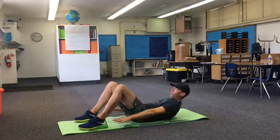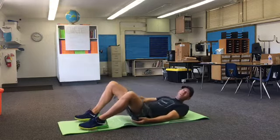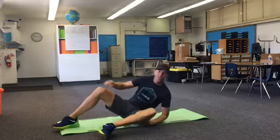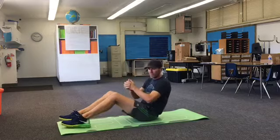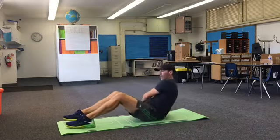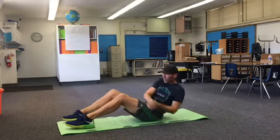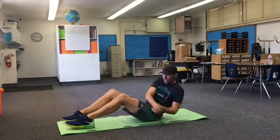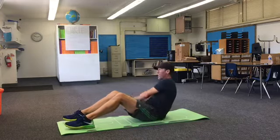Five, four, three, two, one. All right, here we go. Back to our sitting cross arms — hands like this. Try to lean back if you can. I'm starting to feel it now.